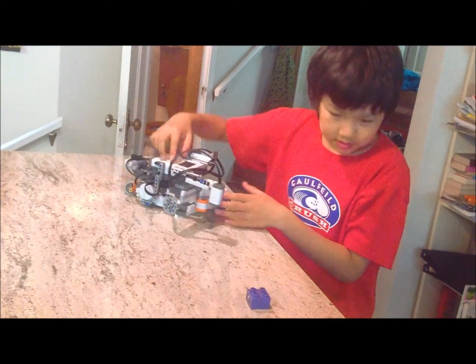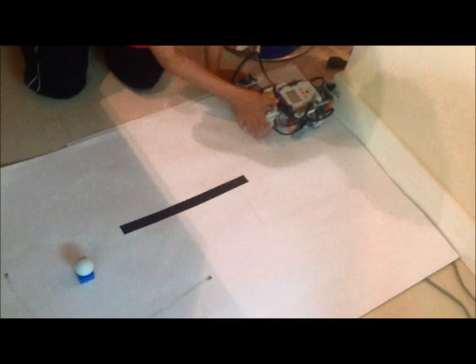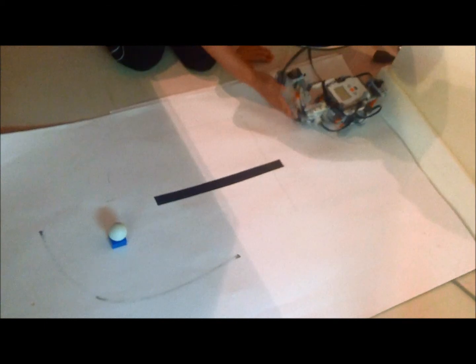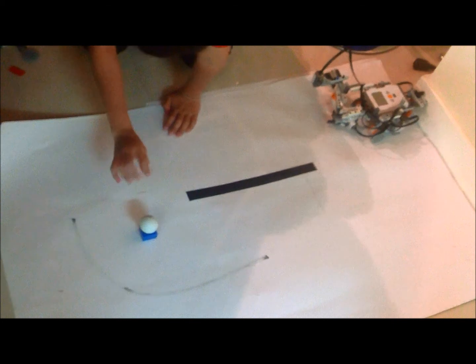This is a bumper. Now I'll show you the mission. So the mission was to go at this 60cm — there's supposed to be a line here, just ignore this. Here is 60cm. I'm supposed to grab this and place it onto here and then go back behind the line.